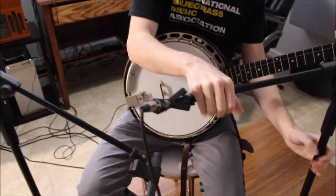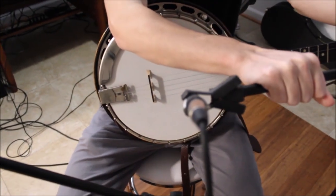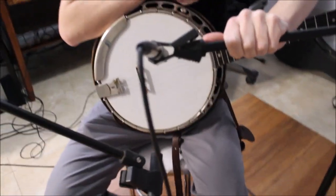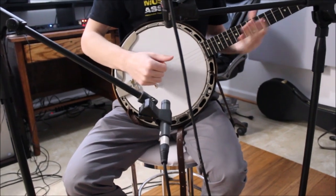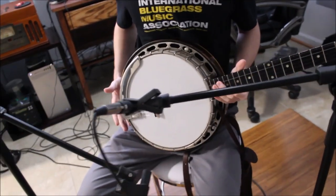The banjo is really similar to the mandolin. Unlike the guitar, the mics are going to be pointed — one pointing down and one pointing up. Yet again, about a foot away from the top of the hand and a foot away from the bottom of the hand. They're basically stacked on top of each other that way they capture all the sound the banjo is going to make.